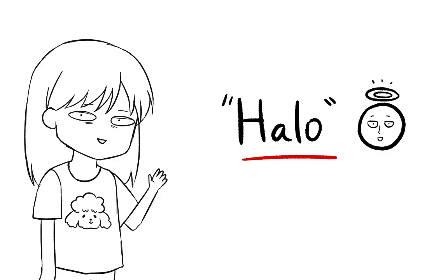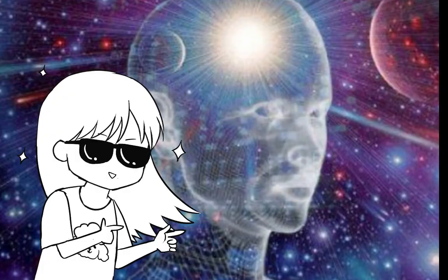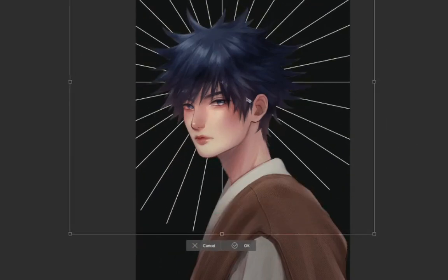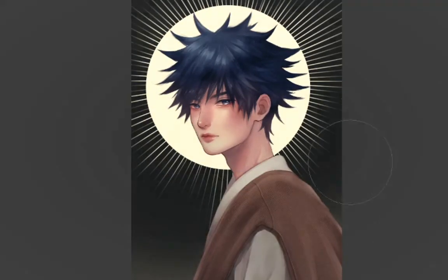Next on our list is the halo. If you want to turn your character into a divine being, you can try this one. First, create a bunch of lines and then duplicate and rotate them. You can make as many lines as you want and place them behind your character's head, or wherever you want your audience to focus on. Optionally, you can cut out a circle in the middle and erase the outer part of the lines, or combine it with a pale yellow circle and add a bit of glow around the canvas.